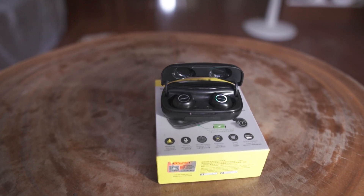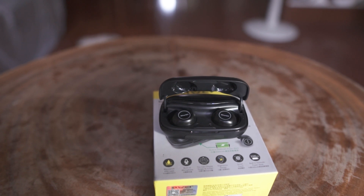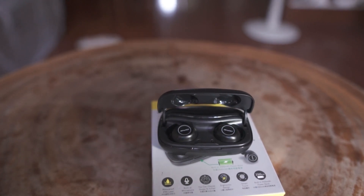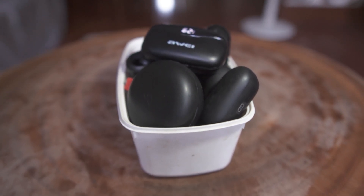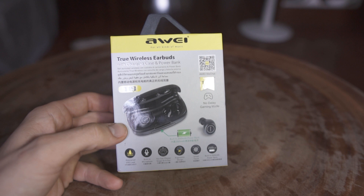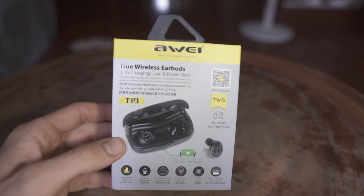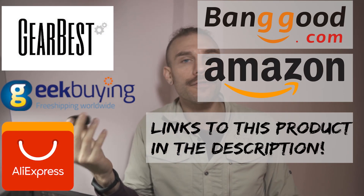I'm constantly reviewing new headphones all the time, and for me to be blown away or astonished at a pair of headphones is pretty difficult to do. That's why when I got the Awei T18C, I was amazed at all of the specs and just the overall user experience these brought at under $40.